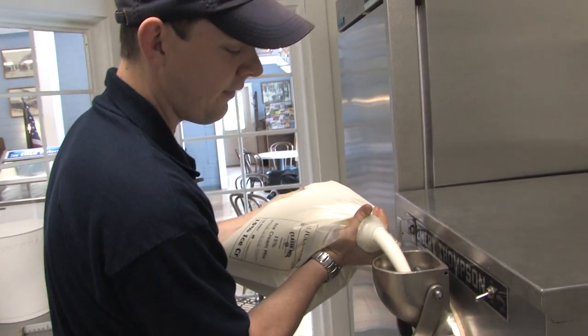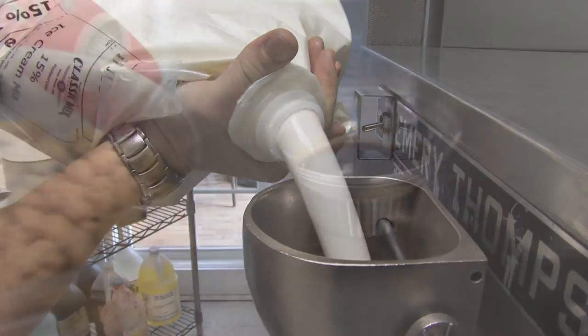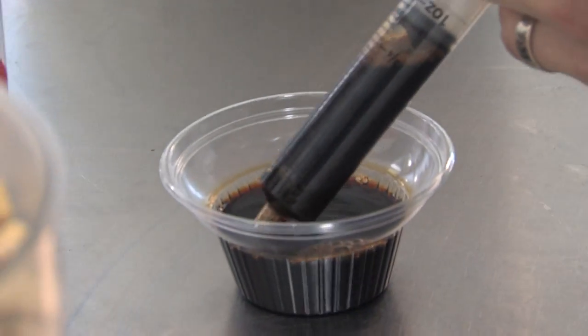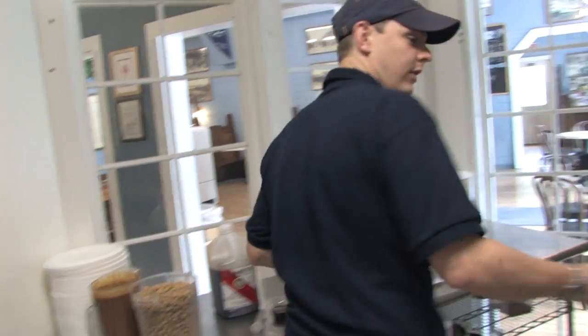We're going to add a bag and a half of mix into the machine, then add our four-fold vanilla extract. The machine will run for 10 minutes and then we'll add the next ingredients.